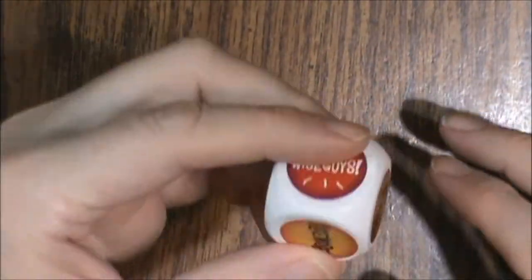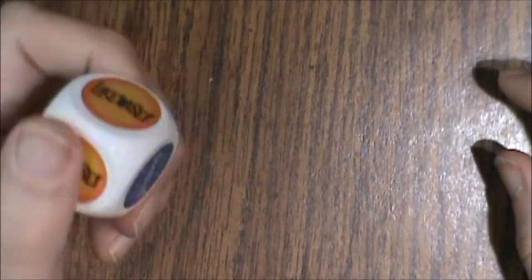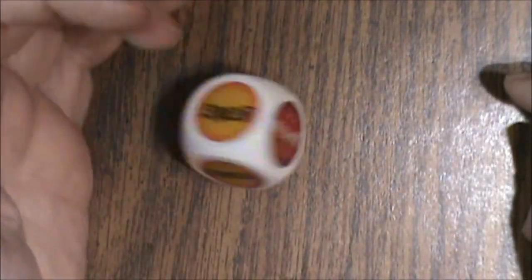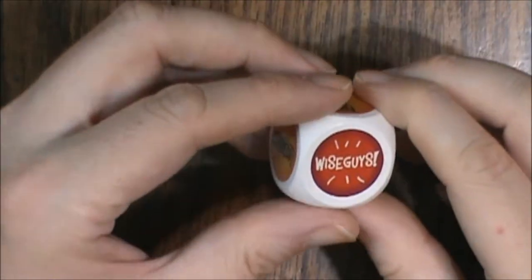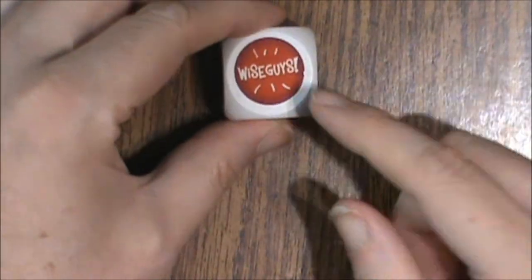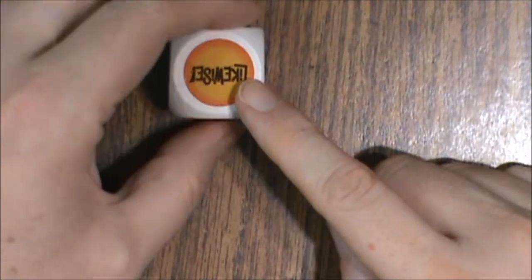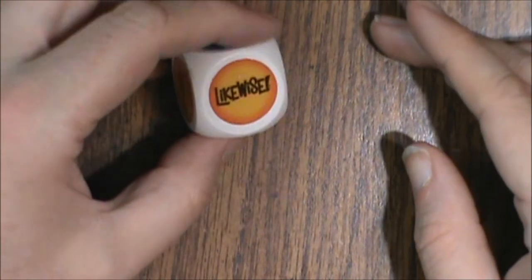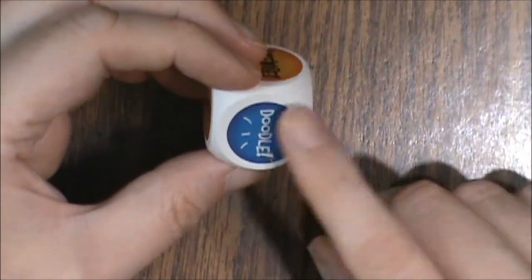Now let's look at the die. This is a very large die but it's very, very light as well. So you've got to be careful if you're an old-style gamer used to whipping these things around — this will fly right off the table. The faces show: Wise Guys, Likewise, Doodle, another Likewise, Wise Guys, Likewise, and on the other side another Likewise. The stickers were applied on this one pretty well.